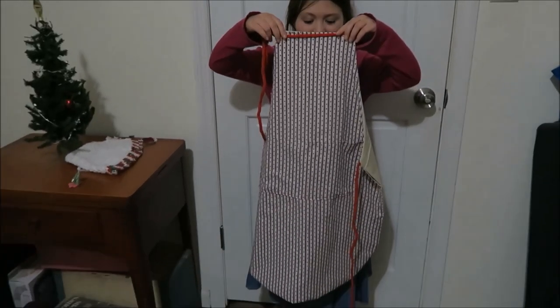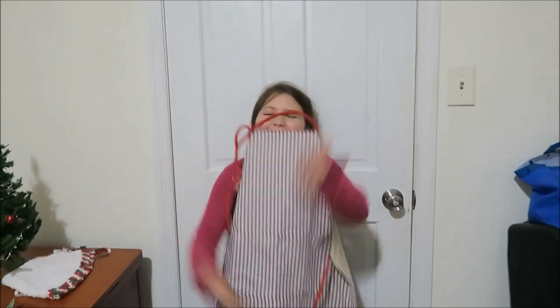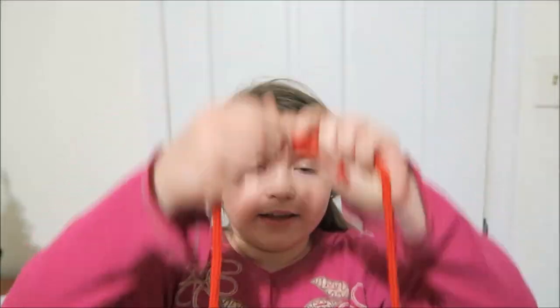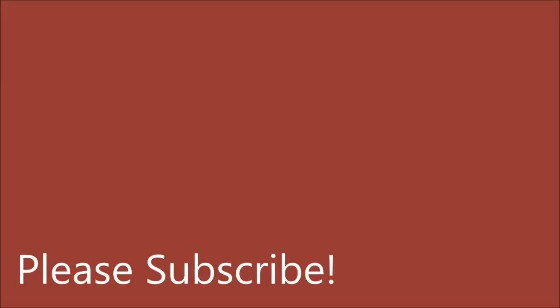And here is our finished product. Did you enjoy doing it? Yes. Was this your first time sewing? I can't remember. I'm pretty sure it is. What do you say to those watching? Thanks for watching. Bye. Bye.